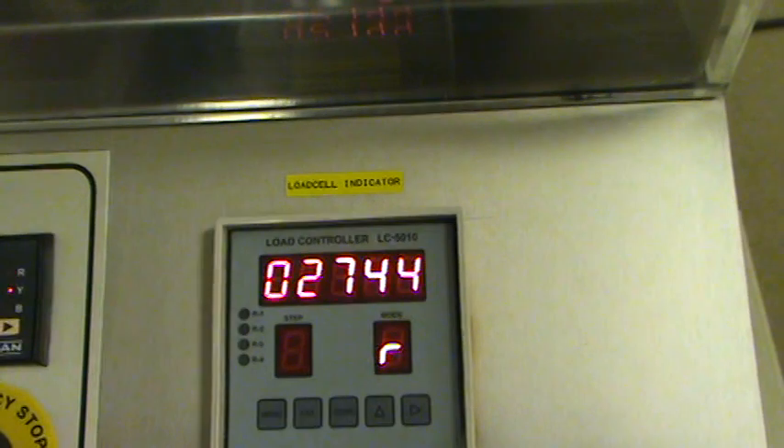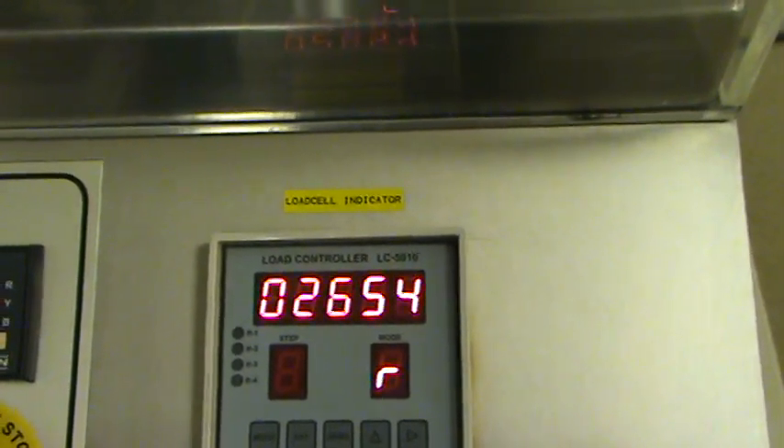You can see my load cell indicator is reading in kilonewtons.